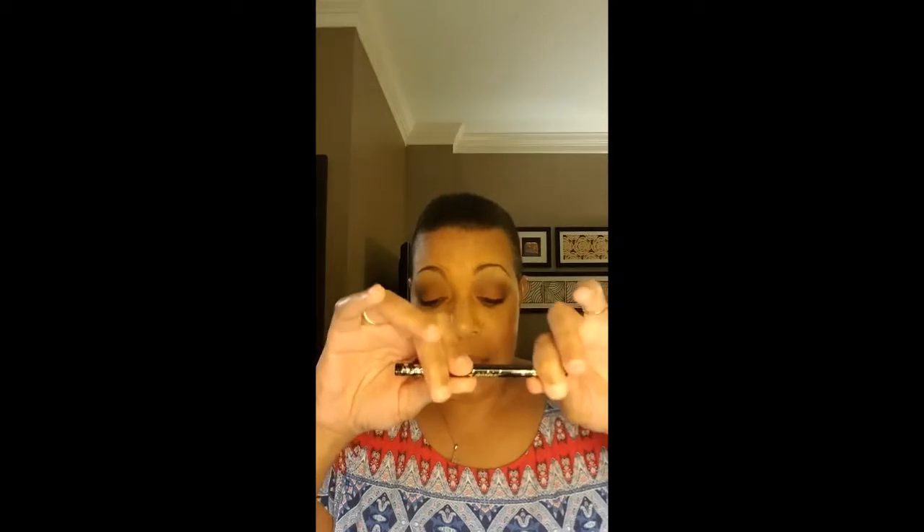I used the Tarte Tartist Double Take eyeliner in black — the felt tip side on my upper lash line, and the other side on both my upper and bottom waterline. For mascara I used the Tarte Lights Camera Lashes mascara. On my eyebrows is another Tarte product — their Emphasized brow product in Rich Brown. I am not fancy with my brows; I just want them to look natural.